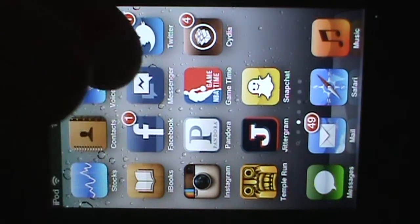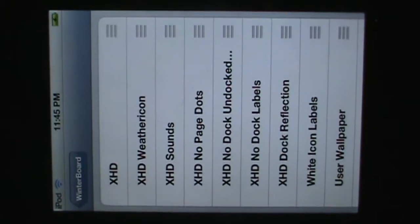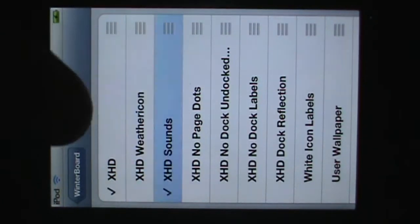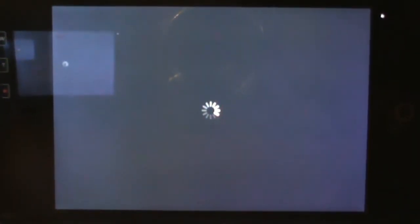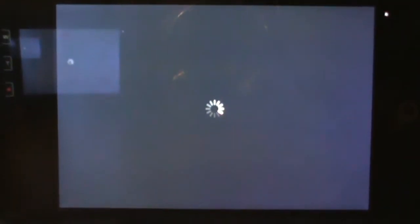Now go to Winterboard, click on select themes, and select XHD. Click on XHD and also click on XHD sounds. Then click Winterboard to go back and click respring. This basically reboots your device so the theme pops up. It should take maybe a couple more seconds.